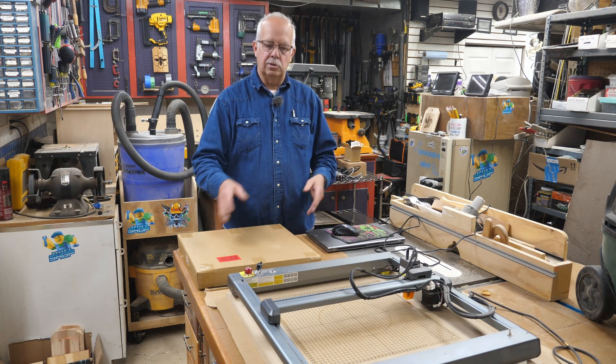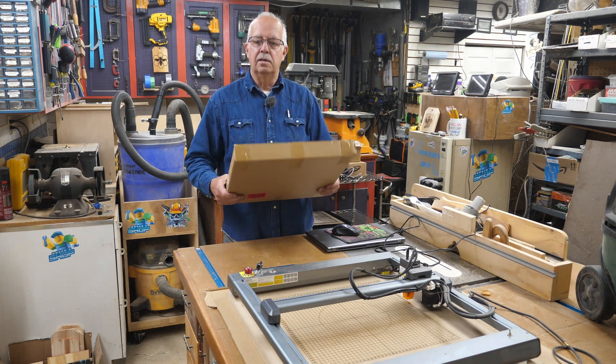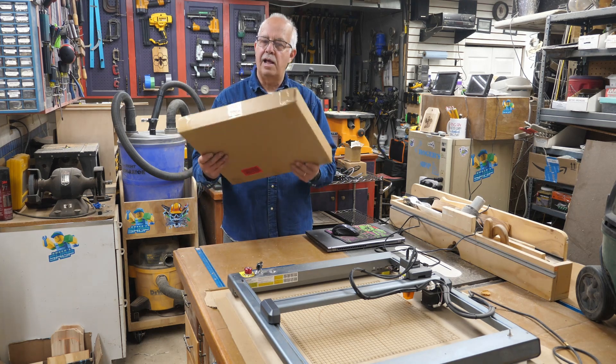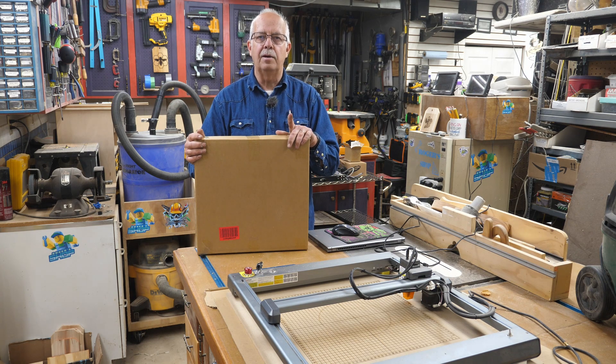I've got a new honeycomb board for laser, it's right here from Daddy Wheels. That's not a porn site — that is a distributor that sells these on Amazon. I have not opened this yet. We're going to get into this. I'll do a little test cut and then we'll talk a little bit about why you may or may not need a honeycomb board for your laser, coming up.